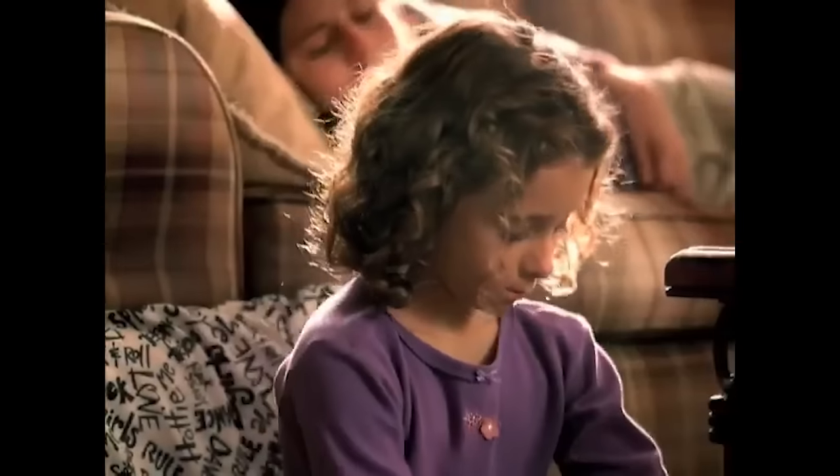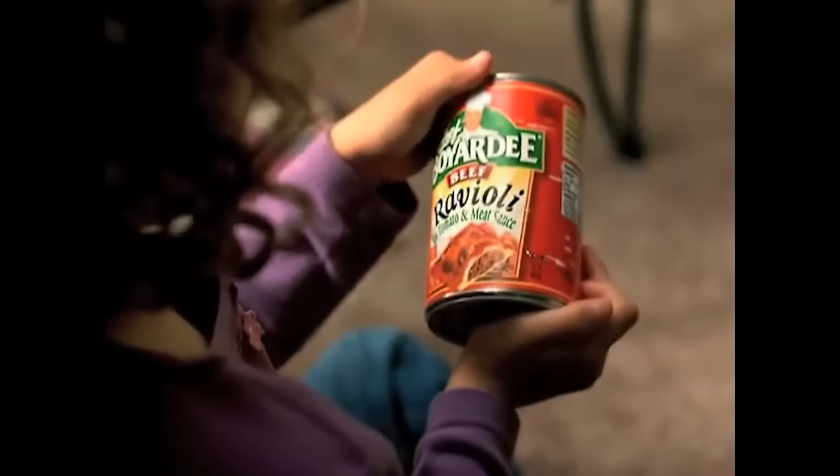Chef Boyardee is obviously iconic and well known for its ravioli, but they actually have a lot of other different types of pasta, including some kinds that aren't tomato sauce based. I try to get as much variety as possible, but to change it up even more, for the last two, possibly three days, we're going to be doing some actual Chef Boyardee cooking.